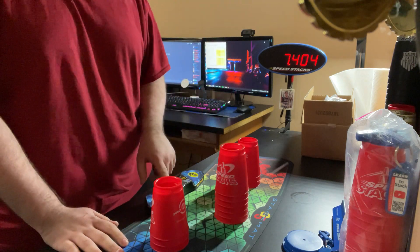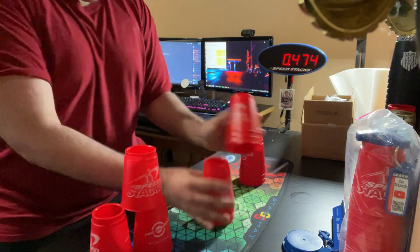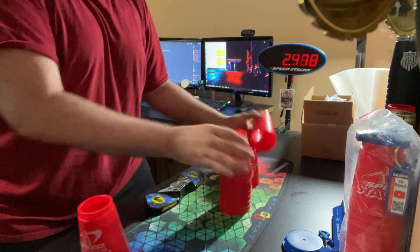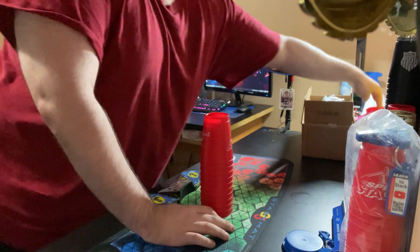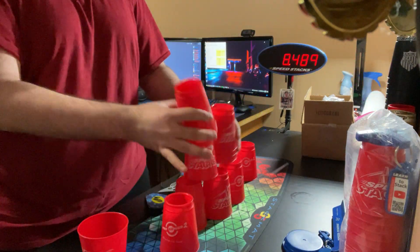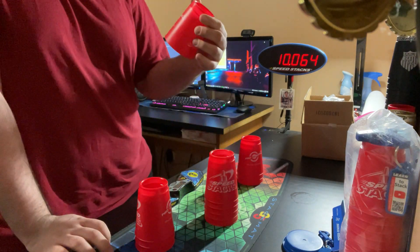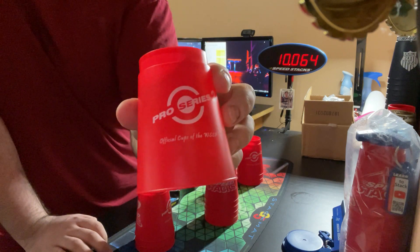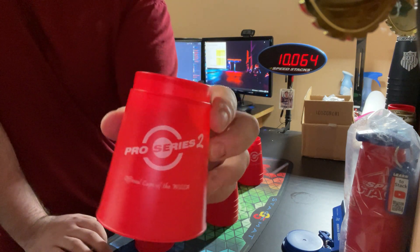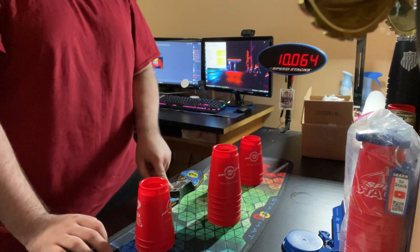Gonna need to wear in the down stacks of course. It just feels weird — not only does it look weird to have no name, but the logo isn't centered properly either. It's just really weird.